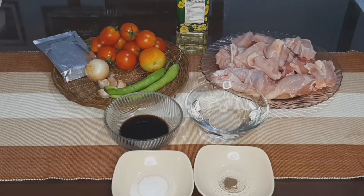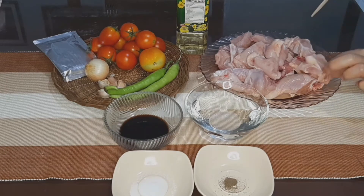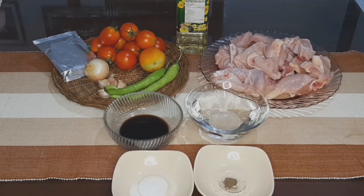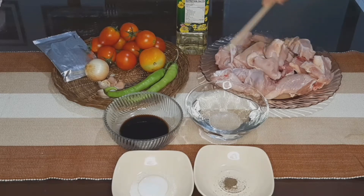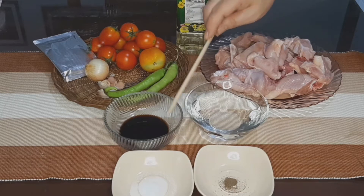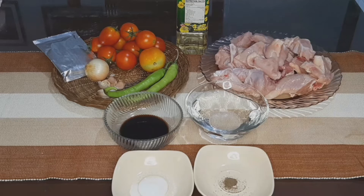Ito po ang ating mga kakailangan na ingredients. Siyempre, meron tayong manok — hiniwa-hiwa ko na siya, hindi maliit, hindi malaki. Gagamit din tayo ng kamatis, oyster sauce, onion, garlic, siling verde, water, soy sauce, konting asin, konting paminta. At gagamit din tayo siyempre ng mantika. I-check nyo na lang po sa description box yung mga sukat ng ating sangkap.